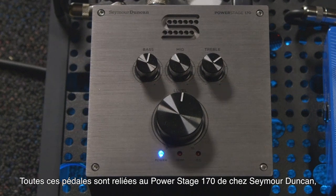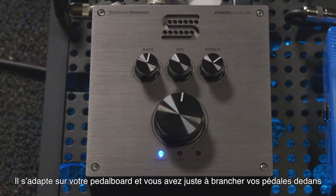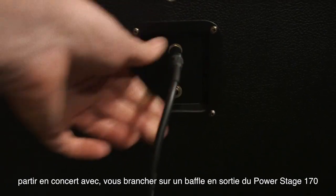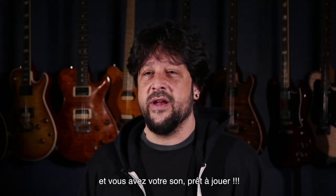All of these pedals are going into the Seymour Duncan Power Stage 170, which is a solid-state 170-watt power amp. It fits on the pedal board, and you just run your pedals right into it like it's a clean amp. You can just put everything you need on a board, go out to the gig, plug right into a cabinet out of the 170, and there you've got your tones ready to go.